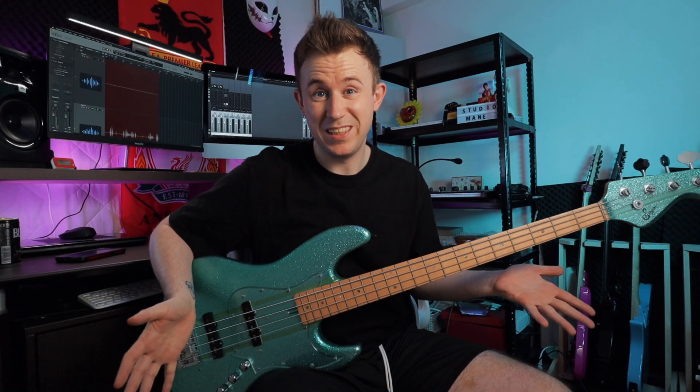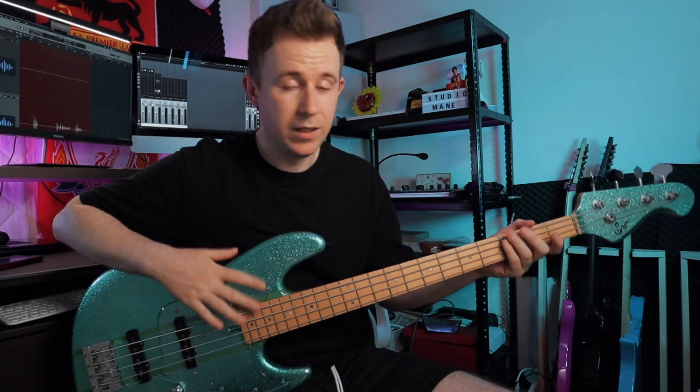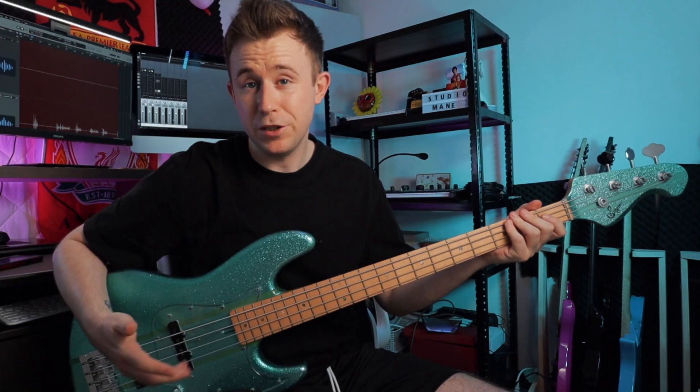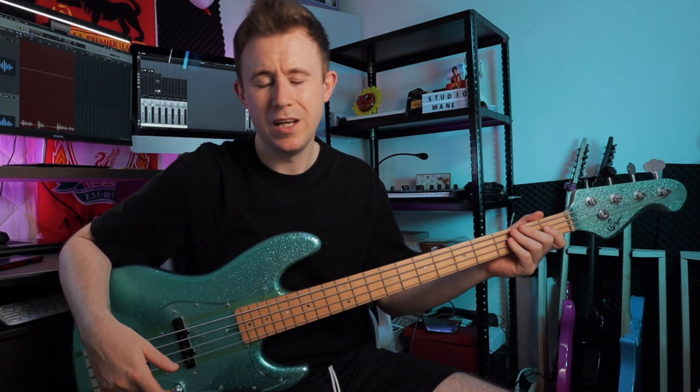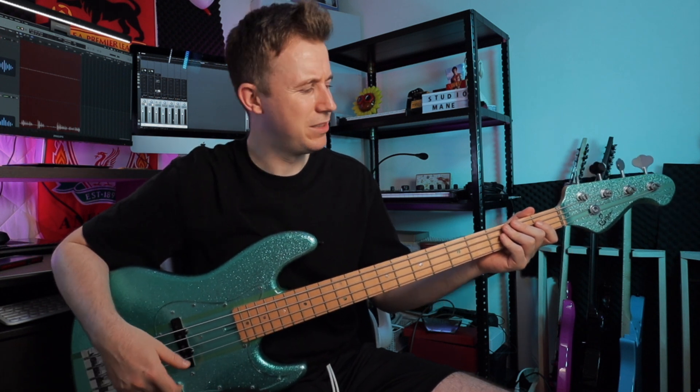Whilst my friend was strumming away on the Kiesel, I noticed this Reptile here and of course the color immediately grabbed my attention. When I first saw the name Sago I thought it was one of those cheap knockoff companies you see floating around, but the price wasn't exactly pointing in that direction. The first thing I noticed when I picked it up is that it's quite heavy — just under five kilograms. In the shop they basically had no information about it other than it was called a Bassic 4, spelled B-A-S-S-I-C-4.